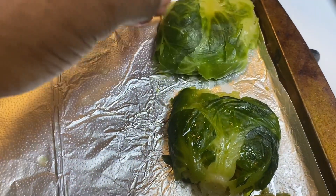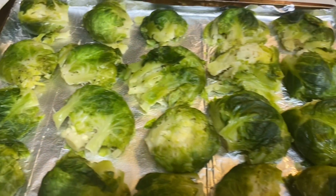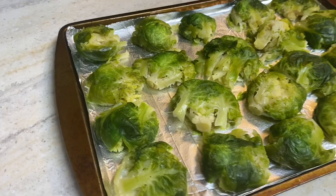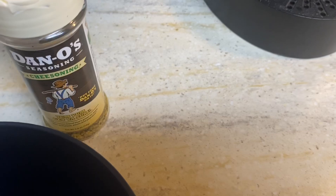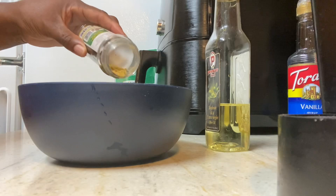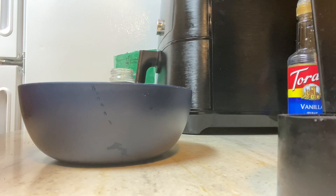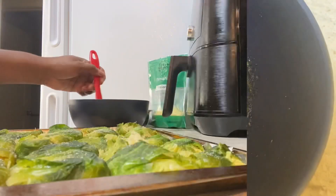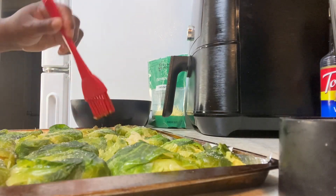What I use as a mixture before I put the cheese on is some cheesing seasoning and a little olive oil, and I mix that all together. The Dano seasoning — the cheesing — is what I use. I mix that together and brush a little bit of that on each of the Brussels sprouts. It came out phenomenal, really good. As you can see, it's just like a paste — you're just brushing it a little bit on each one, and that's going to help keep that taste there.